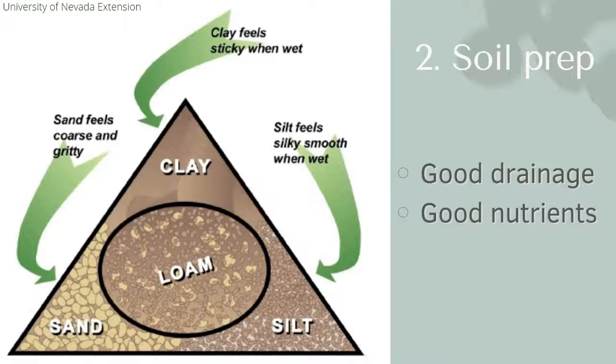Our second topic is soil prep. The entire point of the soil is to have good drainage and good nutrients. If you are using an existing garden site, you may have decent soil to start; if not, you'll have some steps to take. Vegetables and herbs like really well-drained, nutritious soil. What does that soil provide? It provides to the plant nutrients, the ability to retain those nutrients, and then air for oxygen and water.